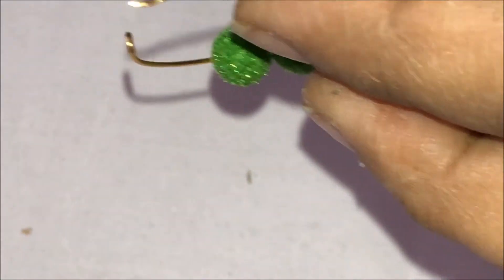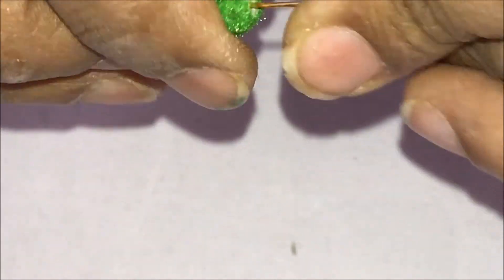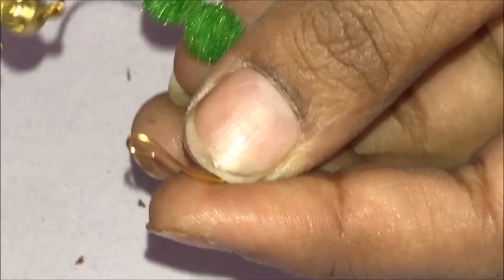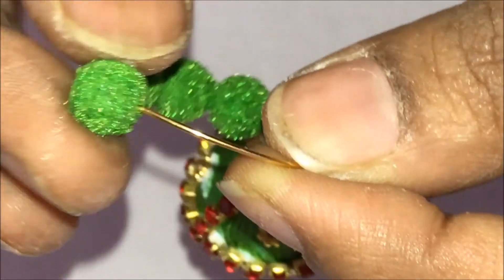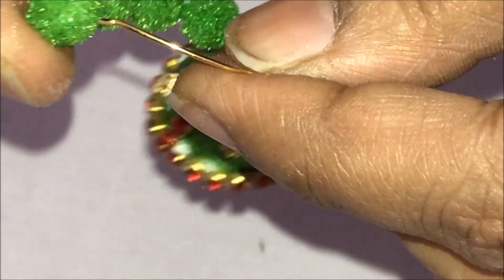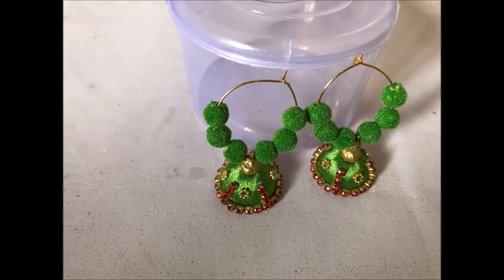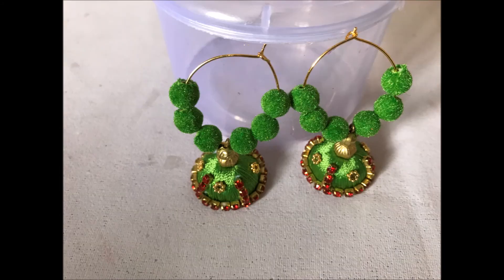Now insert three velvet balls, followed by the jumka, followed by the jumka, followed by another three velvet balls. Straighten it, flip it backwards, and then insert it back into the hook or the loop. The beautiful jumka is ready.